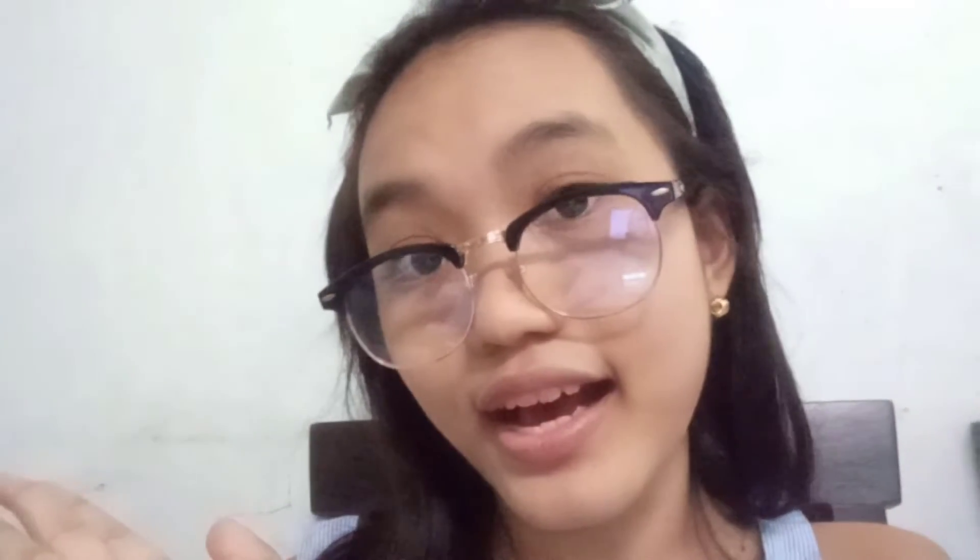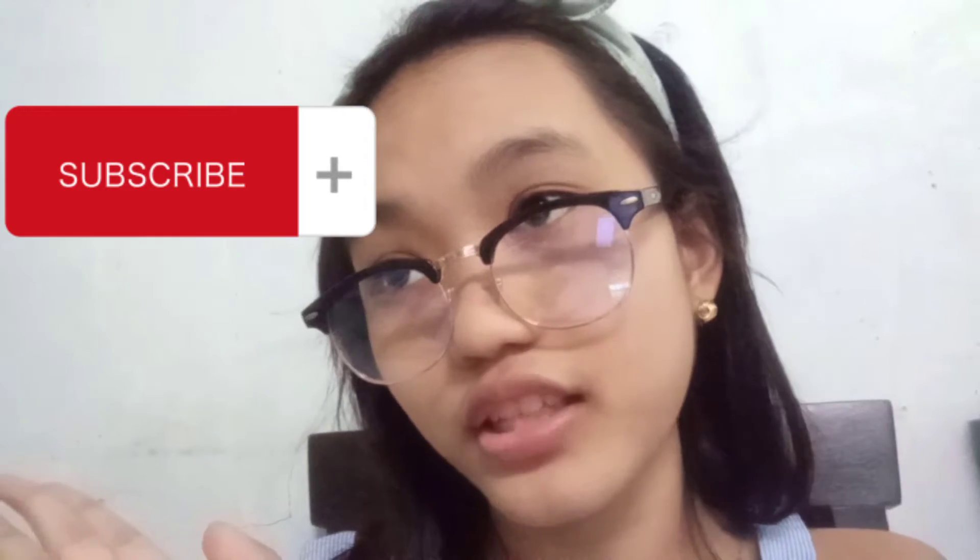Before we start, make sure you like this video. If you like it, subscribe to my YouTube channel and share it with your friends.